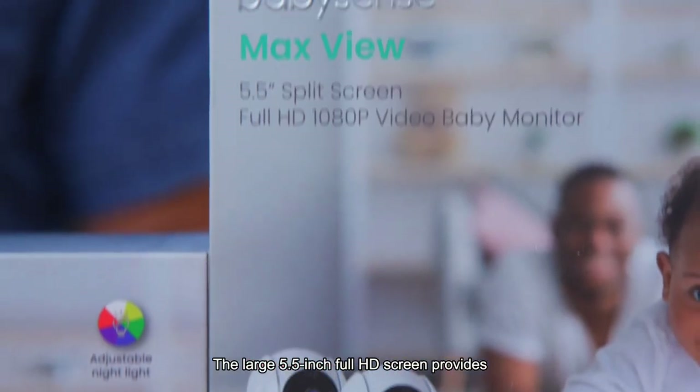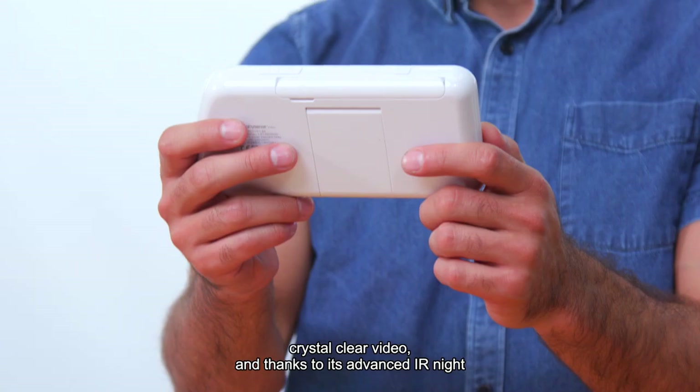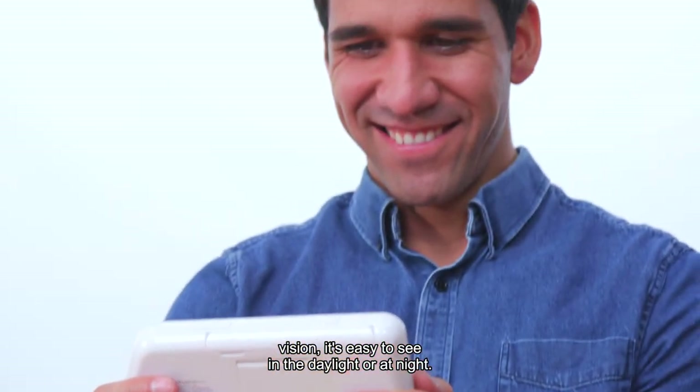The large 5.5-inch full HD screen provides crystal clear video, and thanks to its advanced IR night vision, it's easy to see in the daylight or at night.